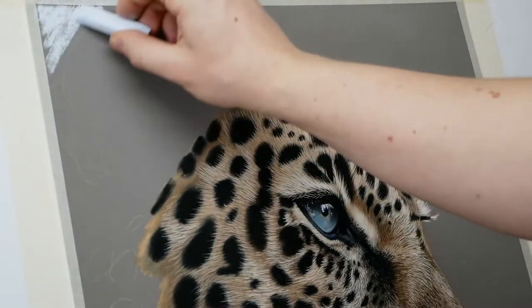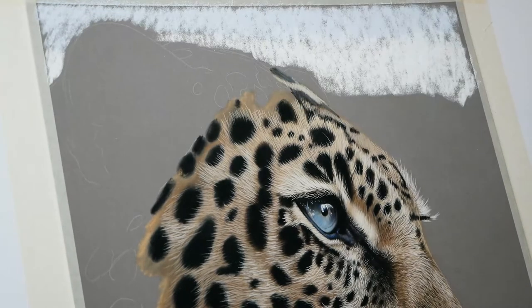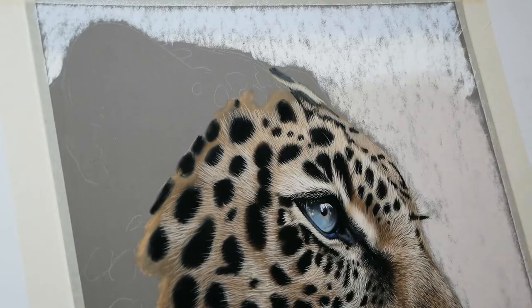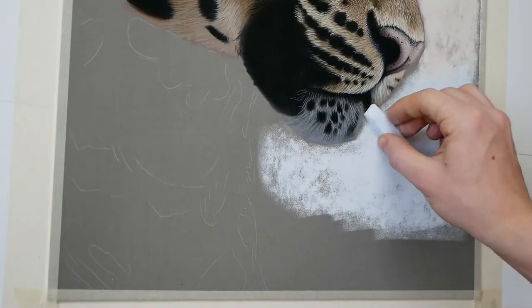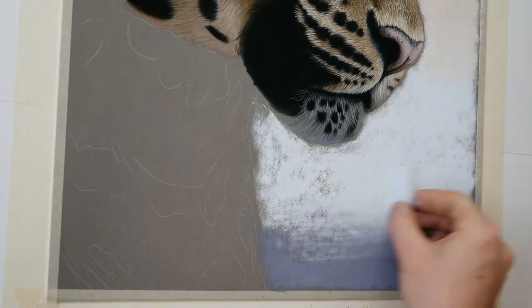Dry pastel as a media has very few downfalls in my opinion, but one of the main issues pastel artists face is the extra dust debris that is left on the paper. This dust is not only annoying and obstructive to your work, but it's also harmful to your lungs.